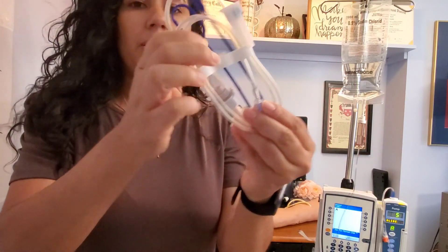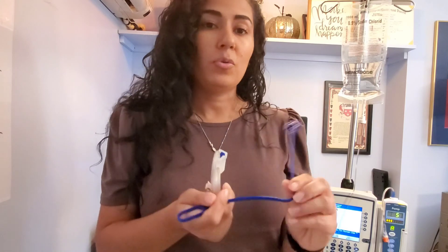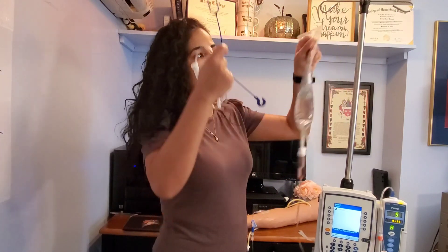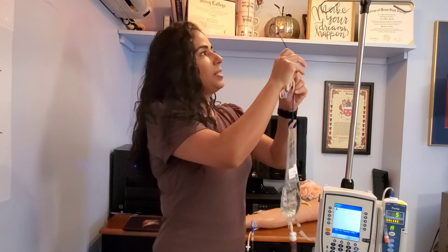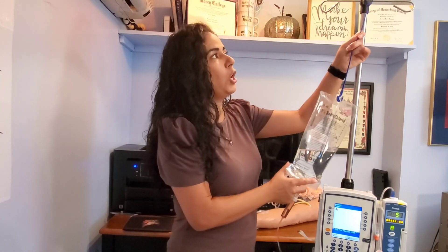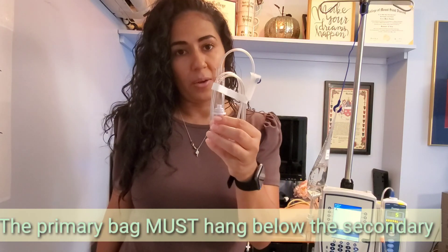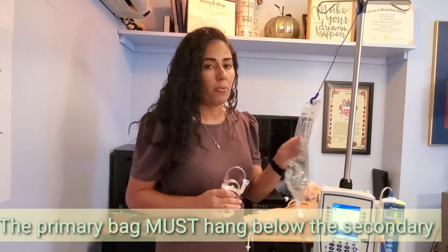My tubing comes with a blue hanger and the tubing itself. The first thing I like to do — and this helps me remember so I don't leave the room without doing this step — is grab my primary bag and hang it on the hanger, because the primary bag needs to be below the secondary bag. The hanger came with my secondary tubing, but it is for the primary bag.